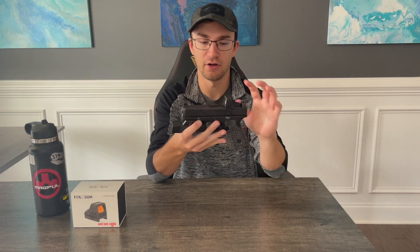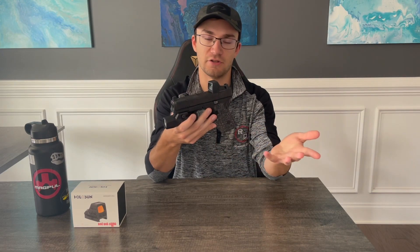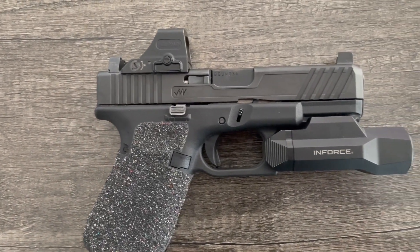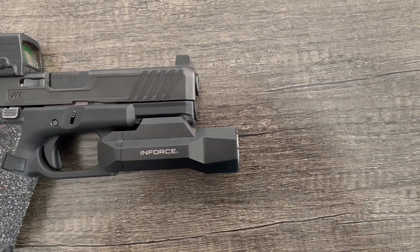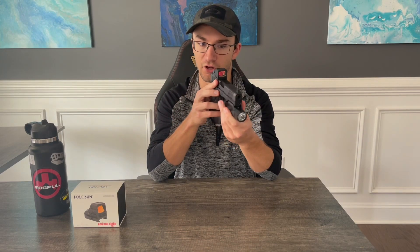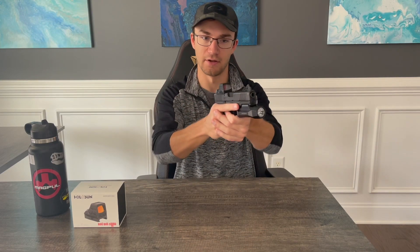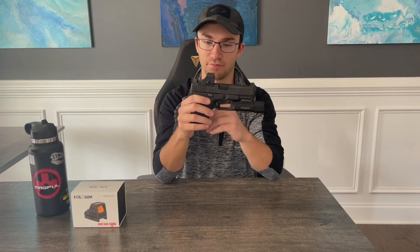That about sums it up for the durability and longevity of this optic from an EDC standpoint. For the average civilian who carries every single day, this is a top-notch choice and you shouldn't have any issues with it holding up from a physical durability standpoint. The housing is in remarkable condition, all functionality works flawlessly after a year, there are no problems with the glass or any of the coatings on the lens, and the emitter and electronics have held up phenomenally. I've been very pleased with the Holosun 508T in this EDC capacity — just can't go wrong with it.